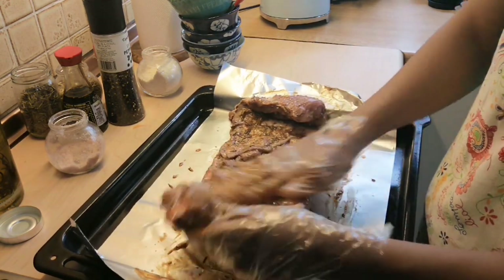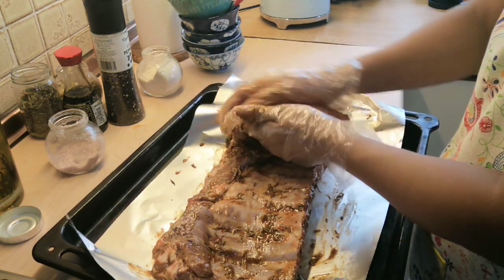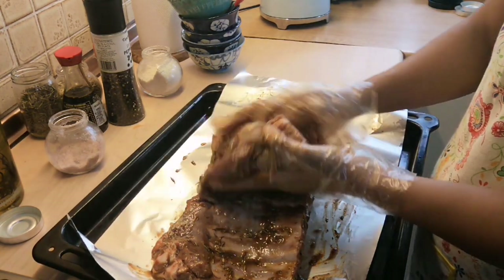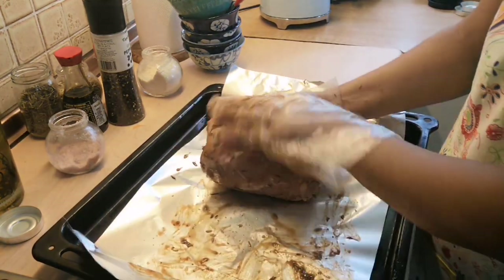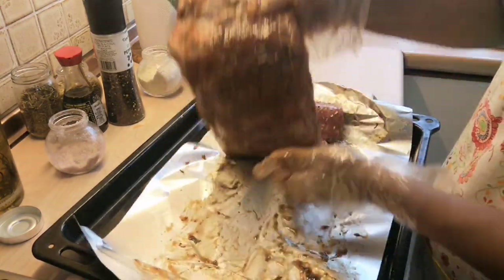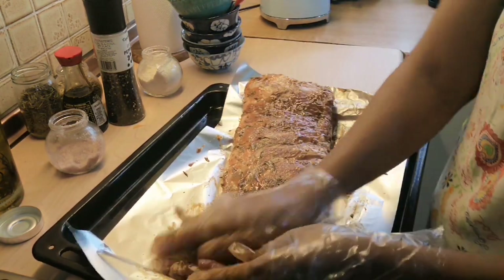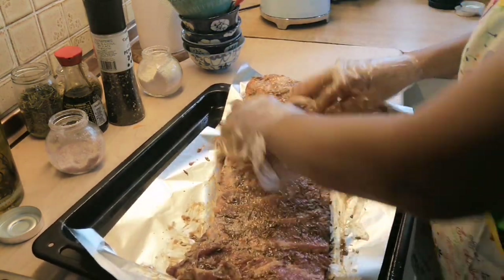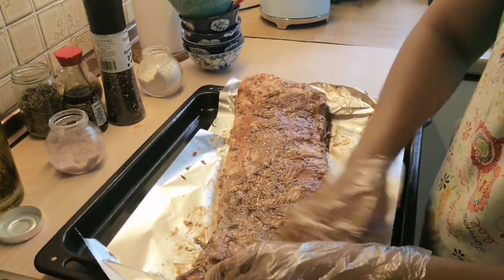The basic rule is to plan ahead for marination. It will take about 12 hours inside the fridge to let all the marination set into the meat. But if you are in a hurry, 4 hours will do, or 30 minutes outside the fridge.